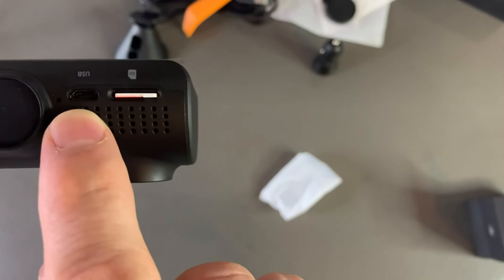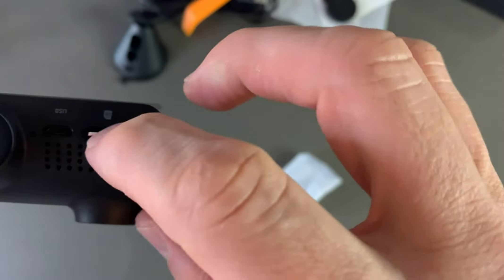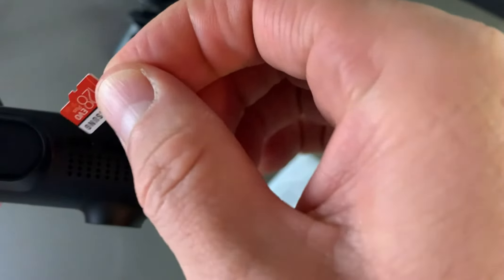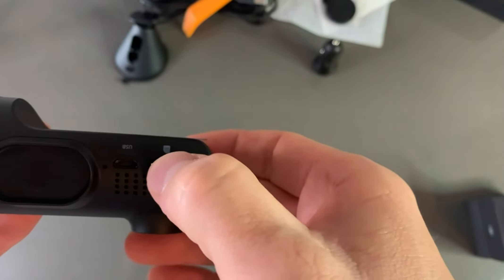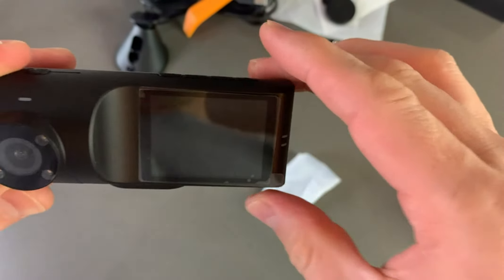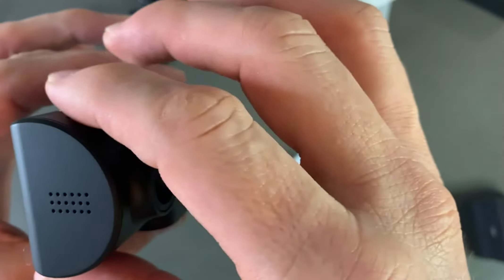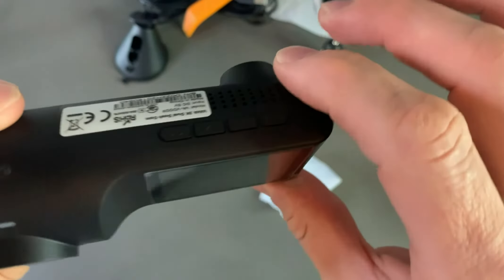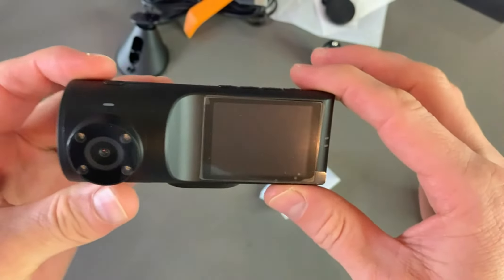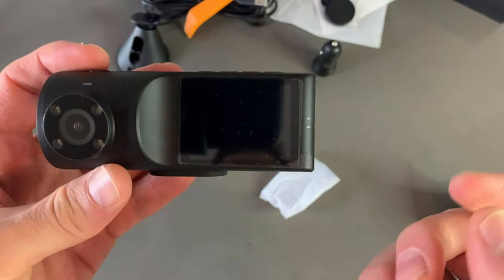It has a USB charging port and a micro SD card slot. I purchased a Samsung brand 120GB micro SD card to use with it. I haven't had time to set it up yet — I'll be using it with my 2020 Honda Pilot. Next week we're planning to go to the mountains, so I'll be testing it there.